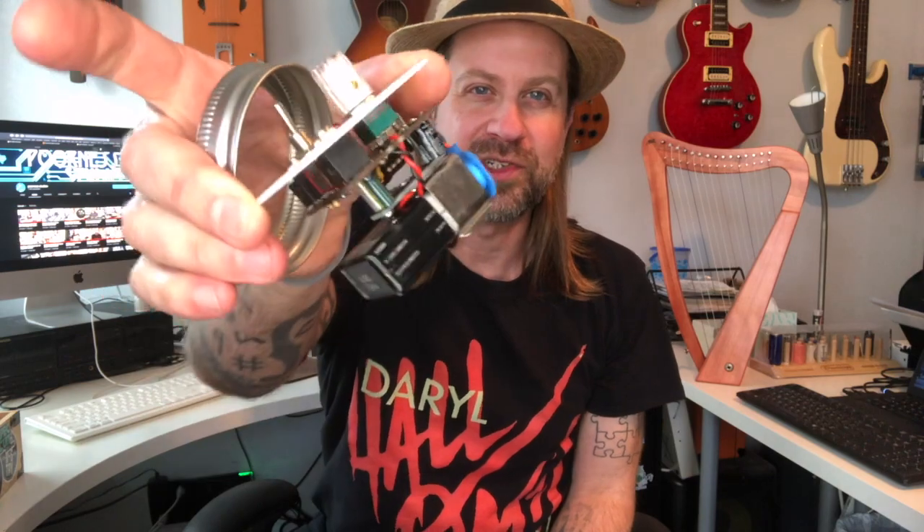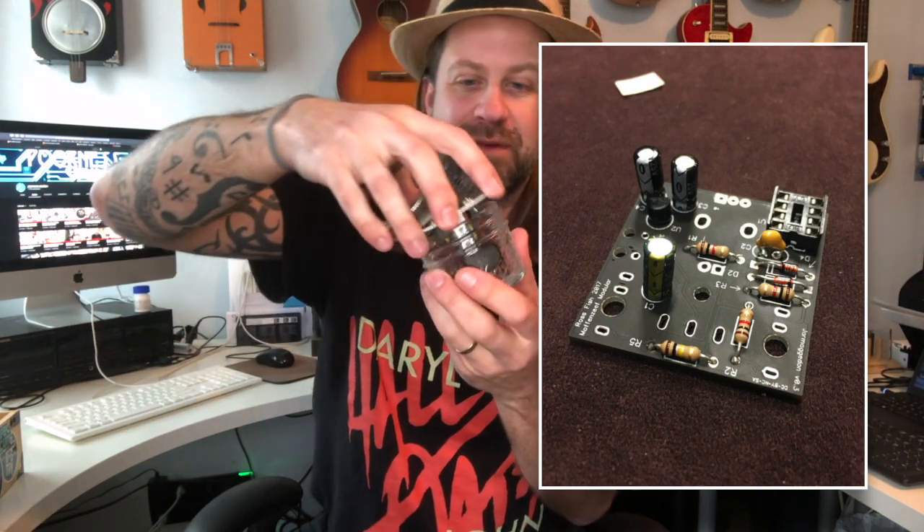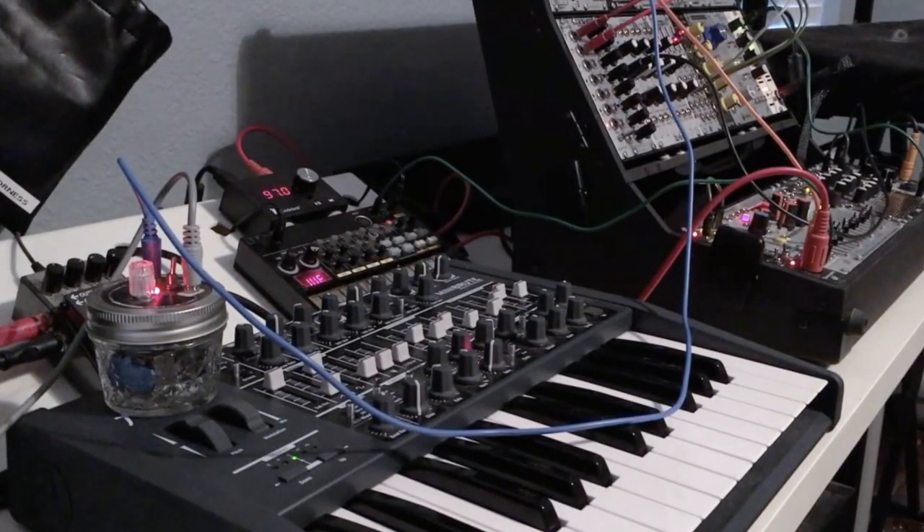First up is the Jarmageddon. This is actually the first homemade instrument I ever made. It's a kit — you buy it, all the parts are inside, you wire up the circuit and all the components. It's got a PCB in there and it's made to fit inside a Ball jar, which becomes the lid. You put any standard Ball jar ring on there and voila. All this thing does is generate glitch sounds, but I've used it a lot in my videos, particularly for electronic music. It has a special place in my heart — number one because it was my first, and number two because it just sounds cool.